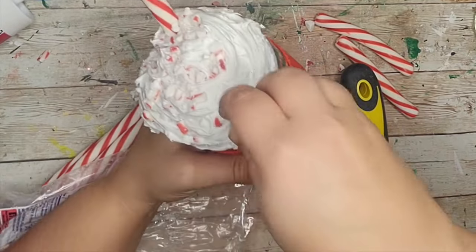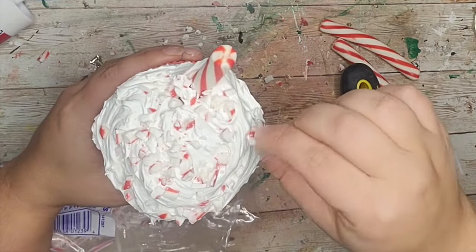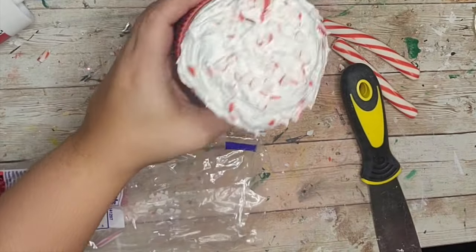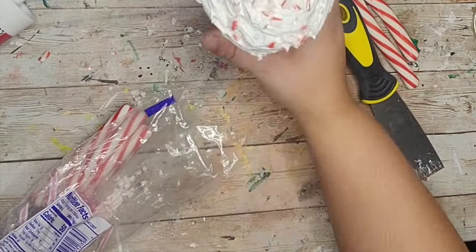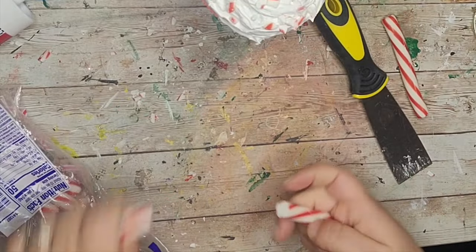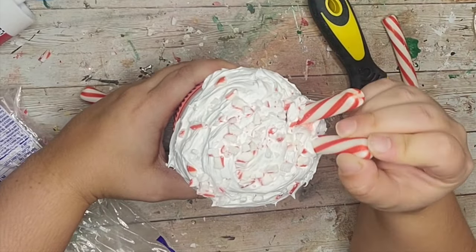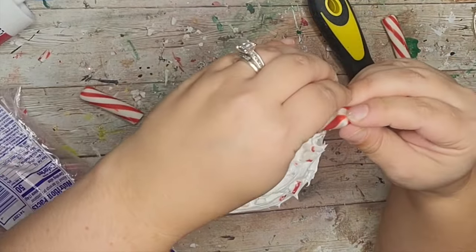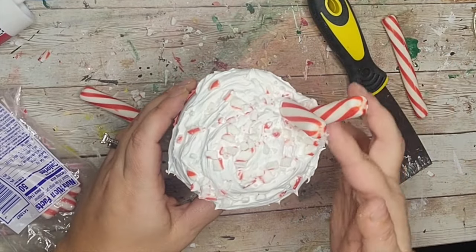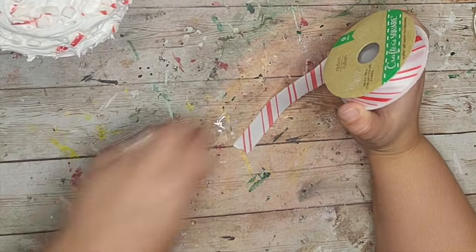Welcome to my YouTube channel if you're new — thank you so much for stopping by. I truly hope you love what you see and subscribe. If you're returning, you already know I love you; I appreciate you, please keep liking and commenting. I do read them all. Then I just added another stick to the inside of my mocha.